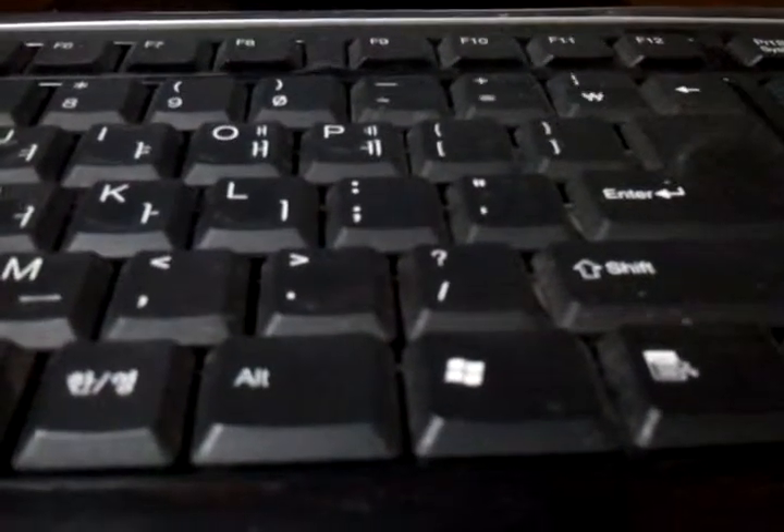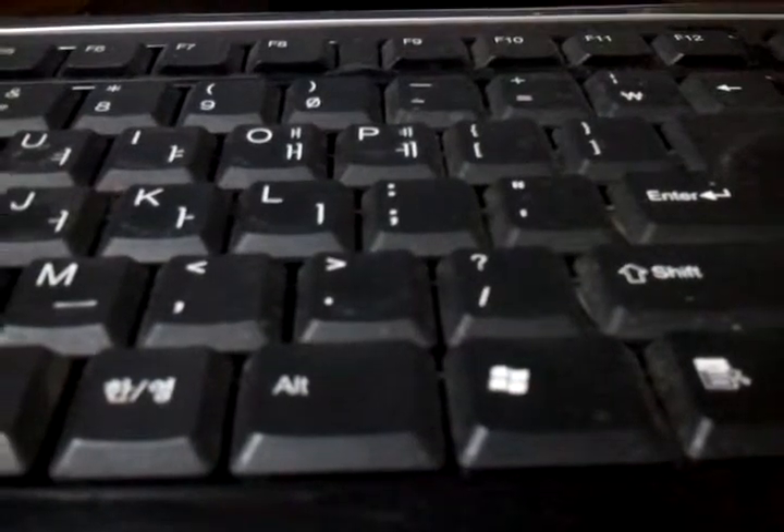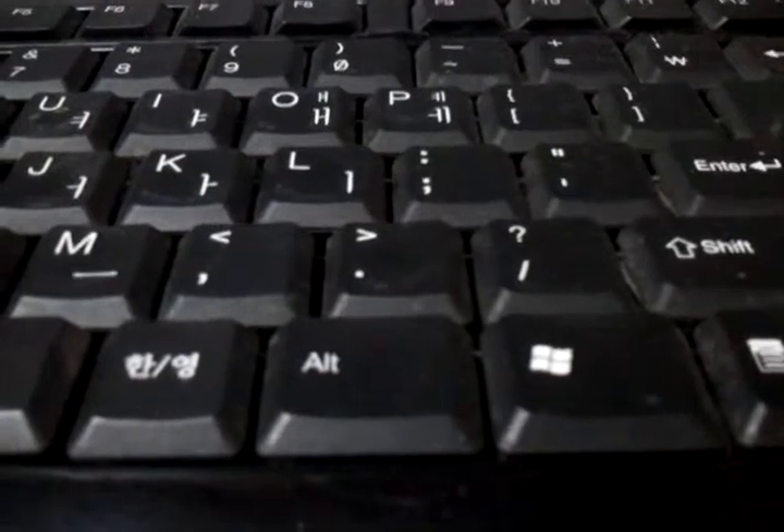Hello everyone, welcome to my channel. I will show you how to use the keyboard.